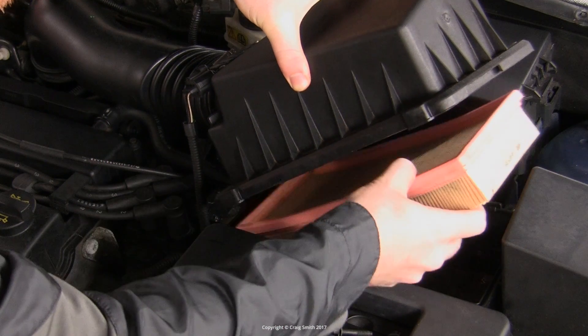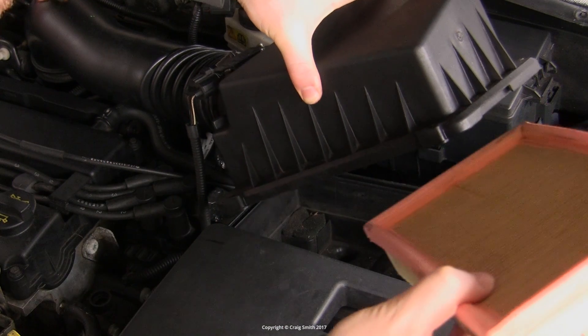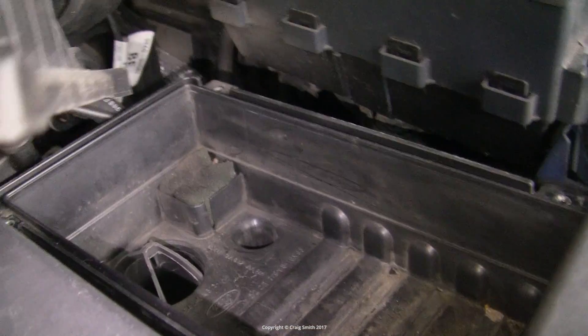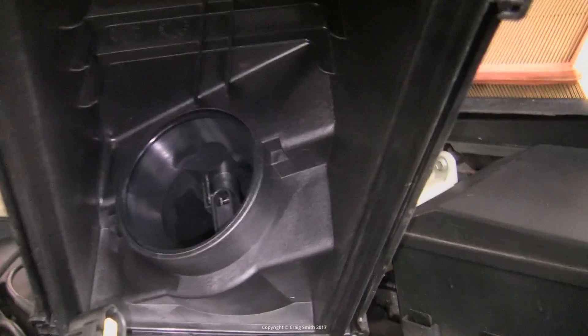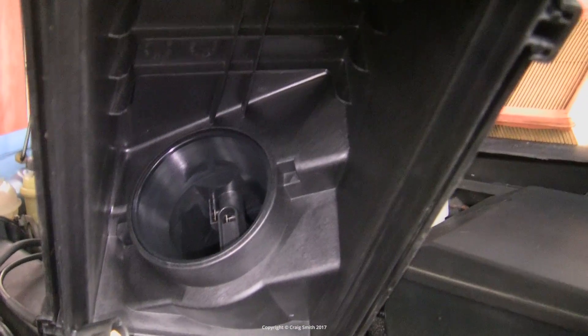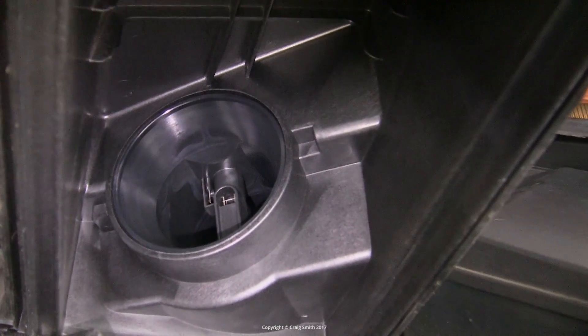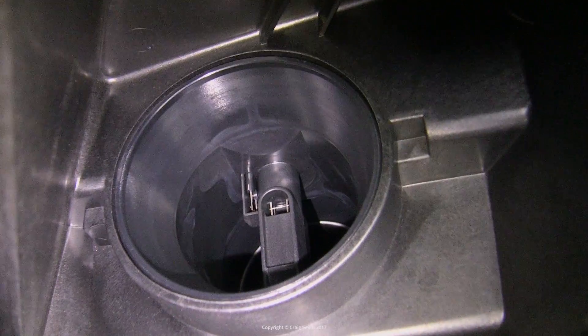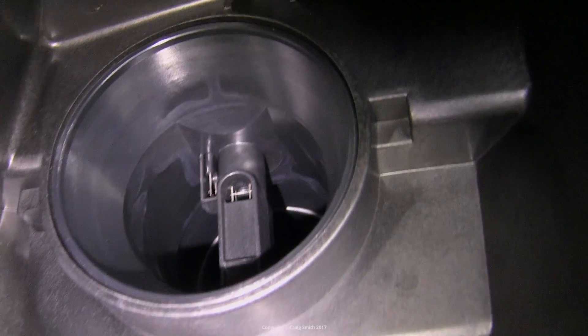I did a separate video on the air filter, which is a simple enough job. If you have the airbox apart, you can see the business end of the MAF, and you would want to clean the MAF sensor, especially if the upper box and the ducting is at all dirty or oily. That would be a good sign to do this job.